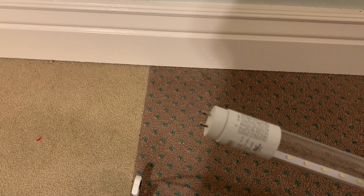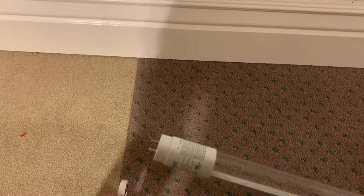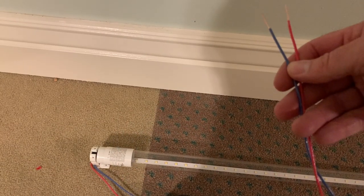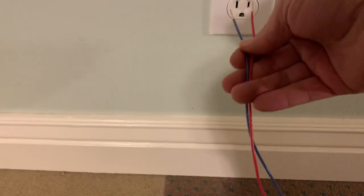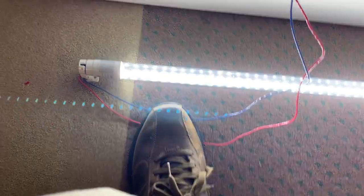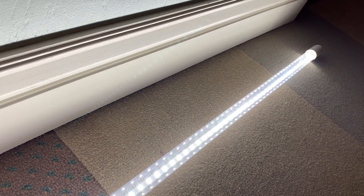As a demonstration, I'm going to show you how this LED bulb and this non-shunted tombstone work together — though this can be dangerous, so you should not try this yourself. I'll insert the LED into the tombstone and plug in the two wires. And there — the LED is lit up. You should also notice that there are no wires hooked to the other end of this single-ended LED bulb.